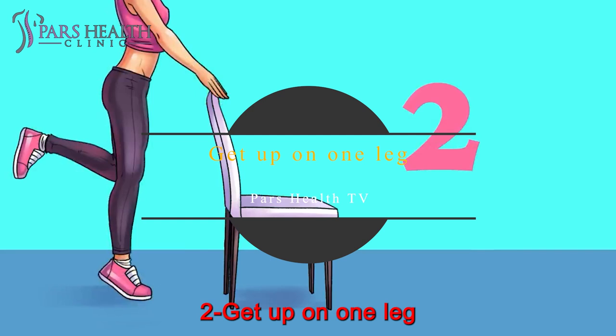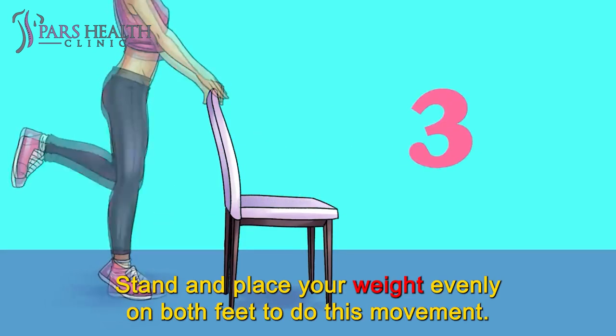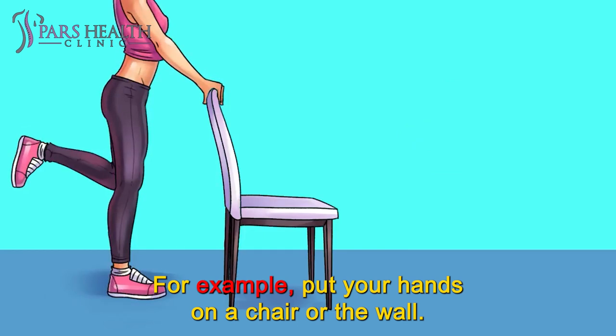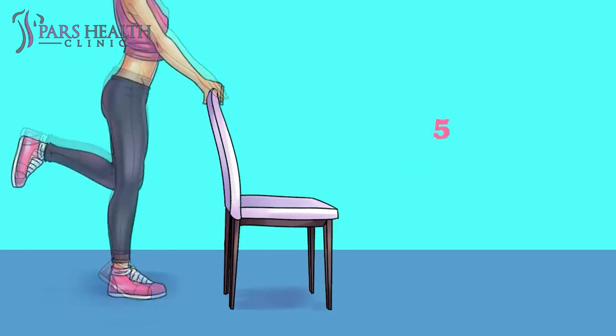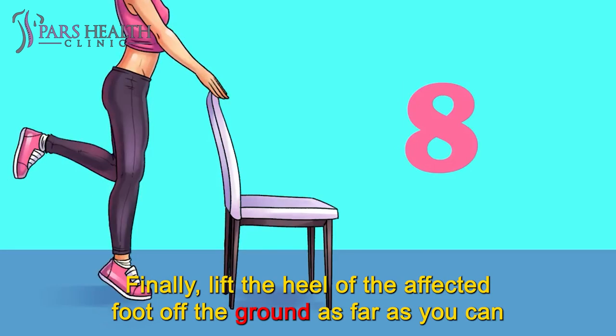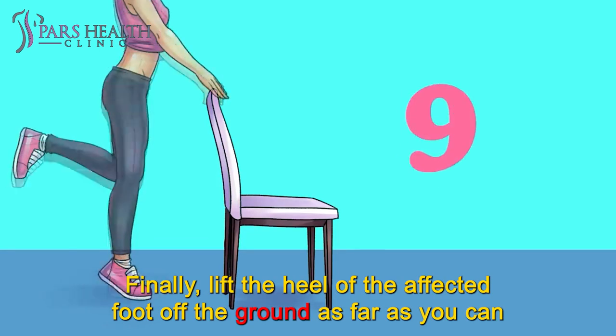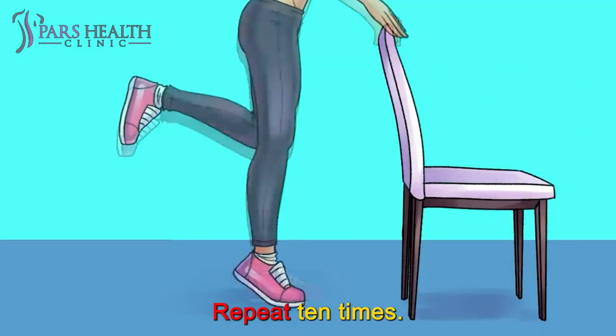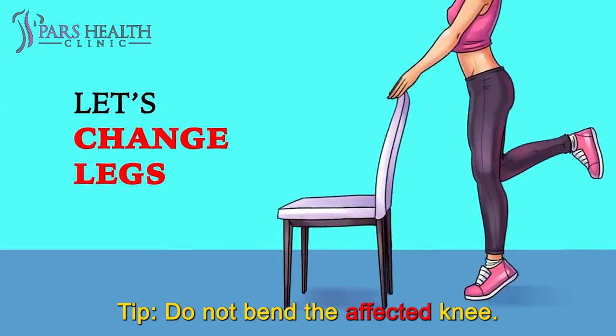Number 2: Get up on one leg. Stand and place your weight evenly on both feet. For support, put your hands on a chair or the wall. Next, lift your healthy foot off the ground so all your weight falls on the affected foot. Finally, lift the heel of the affected foot off the ground as far as you can, then return to the original position. Repeat 10 times. Tip: do not bend the affected knee.